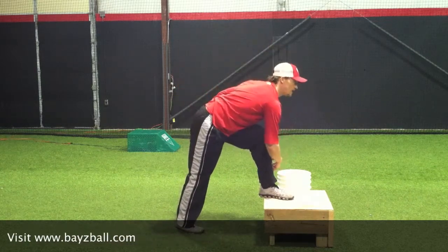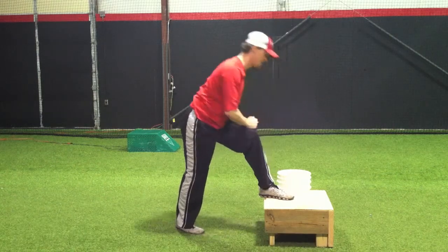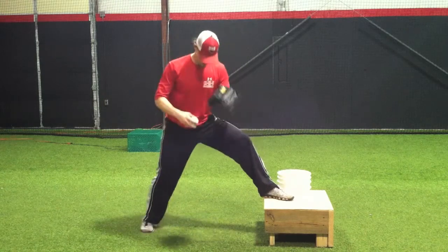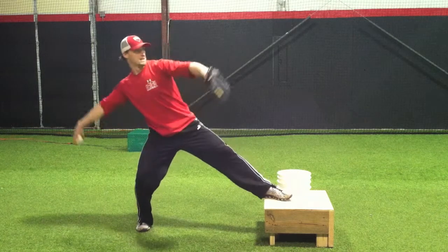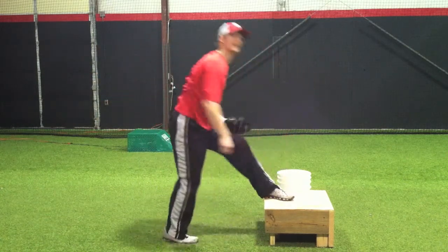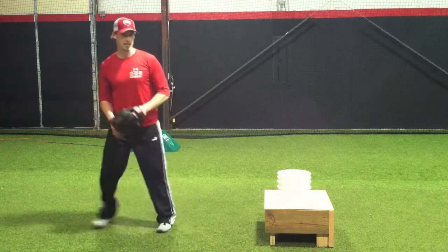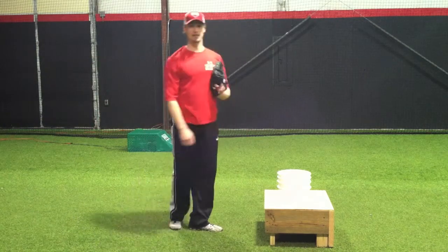What we're trying to accomplish here is just that muscle memory — finishing here over that knee. One more time: foot up, let's go to the ground right here. We rock, float up, rock back, throw. Getting over that knee so that hopefully when we get back on flat ground, it turns into over that knee right there.